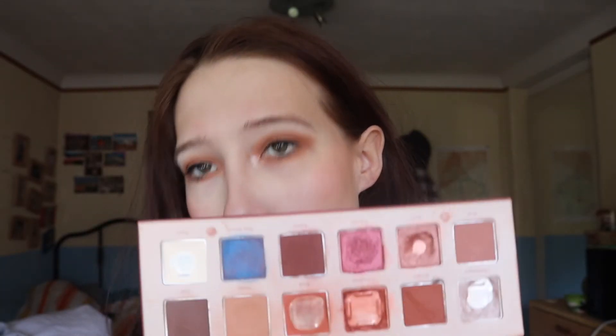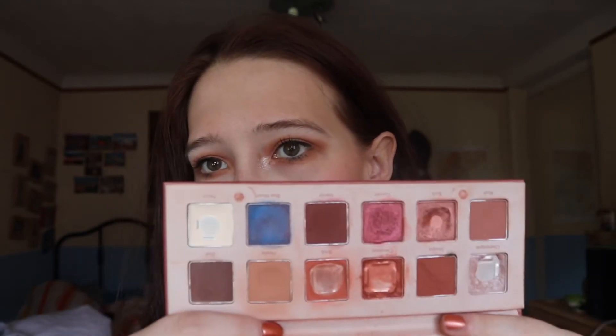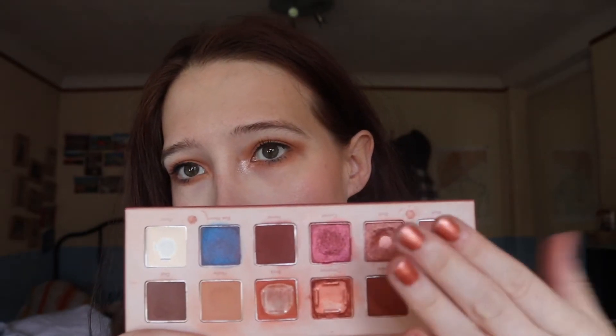And then I hit pan on Pecan, finally. I think I also hit pan on this one. The one that I used up is Brick. This one is Birch, and I think I hit pan on Birch — I'm not really sure. Birch I actually have on my nails. I think it looks absolutely nice. I have to repaint my nails though because they're just nasty.